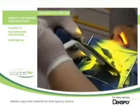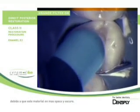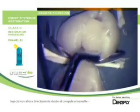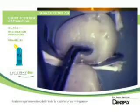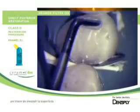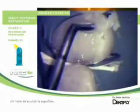We light cure the dentine for 40 seconds since the material is more opaque and has a darker color. We then inject directly from the compule the enamel, trying first to cover the entire cavity and the margins while sculpting the surface.